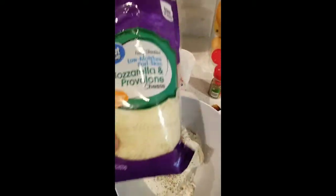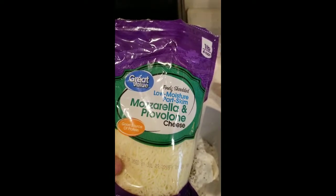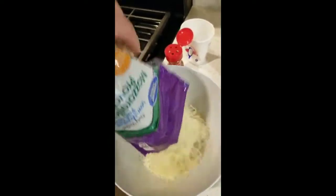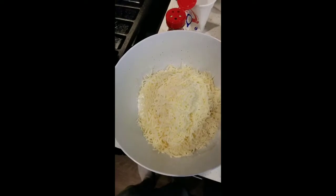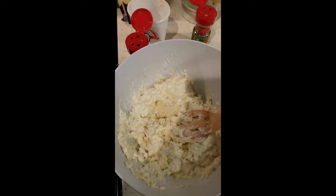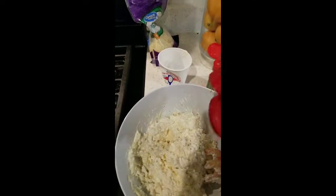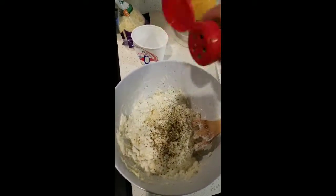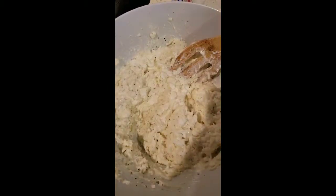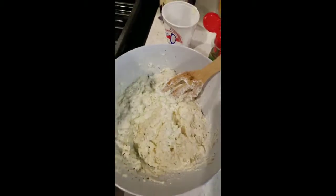We're going to get some cheese — the mozzarella mix, again Walmart. I like this, I just think it tastes good. I'm going to use 16 ounces of it but won't put it all in yet — I'll leave about that much for later and mix it up. We're fully mixed up here. I don't have quite enough color yet on the seasoning, so I'm going to add some more. For me, it's enough when I can see it in the mix. I'm going to add just a little bit of salt.